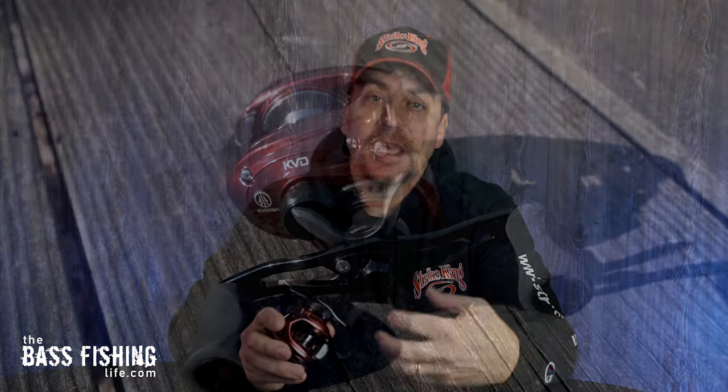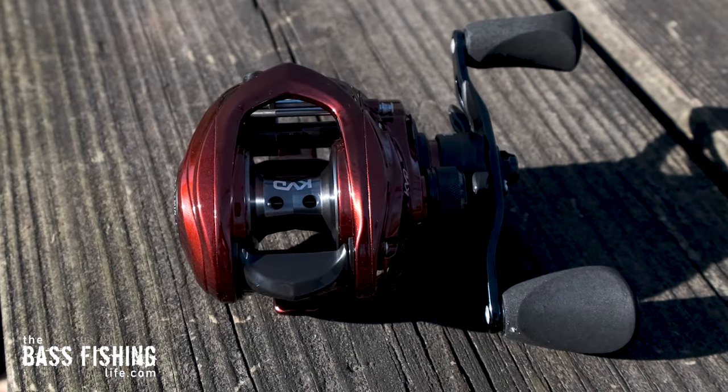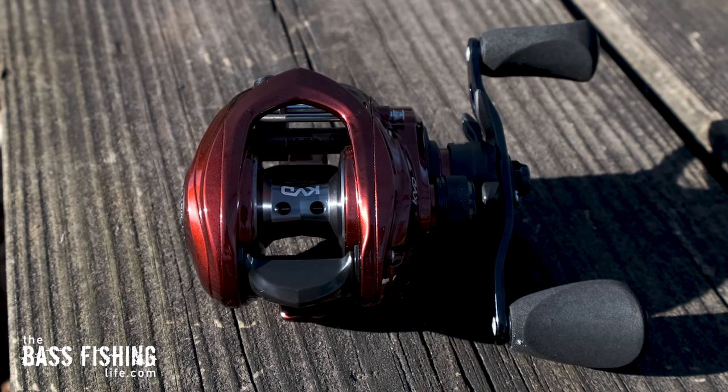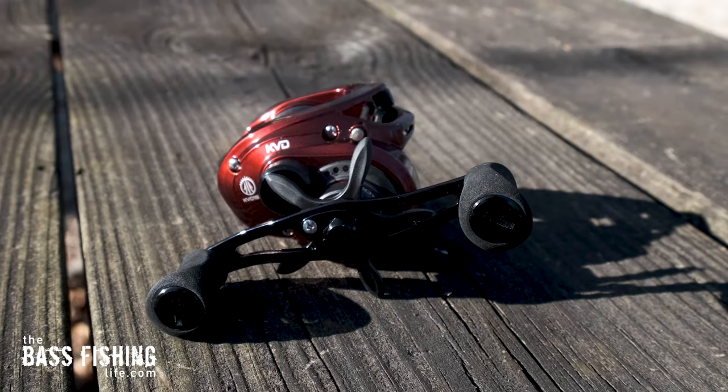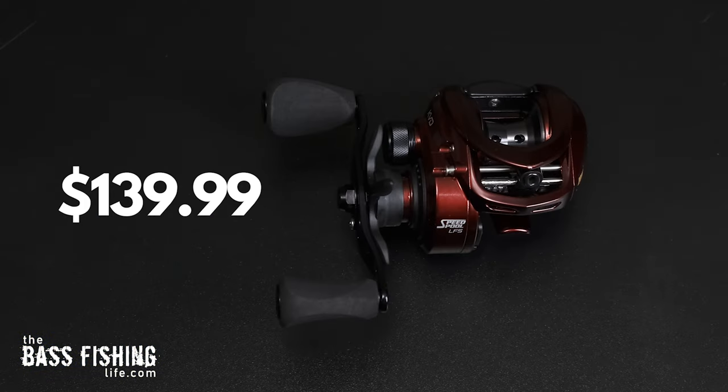This is the new KVD reel. One of the things that Kevin wanted to do is make top quality gear at a more affordable price point for a wider range of anglers, putting in features you may find on more expensive reels. This baitcast reel comes in at $139.99.